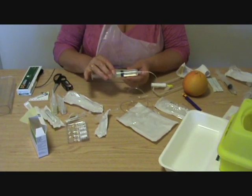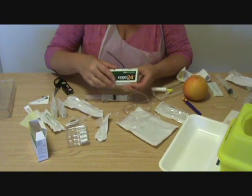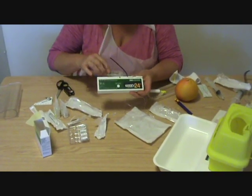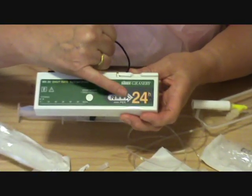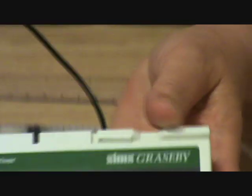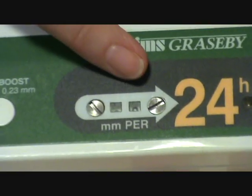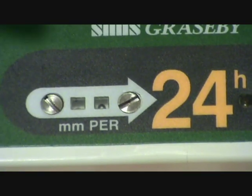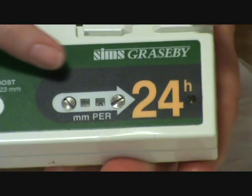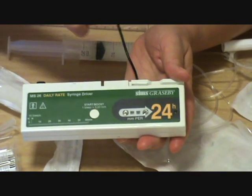I have a syringe with 50mm of fluid in it. I'm going to give all of this — 50mm — in 24 hours. You'll see on there the moment it's set to nothing, zero. So what I'm going to have to set it to will be 50mm of fluid per 24 hours.